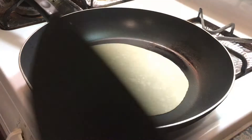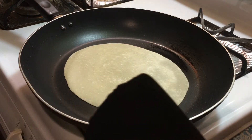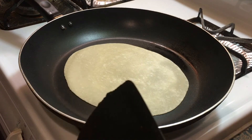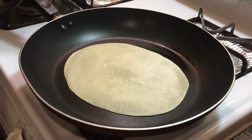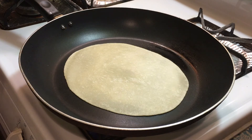You need to wait until it bubbles up. As you can see it's not bubbled up yet, so it's not ready. I forgot to tell you that you have to set it on low heat — right now it's set at five.